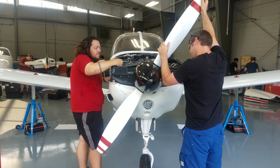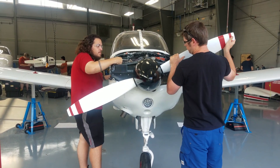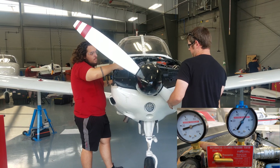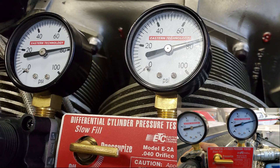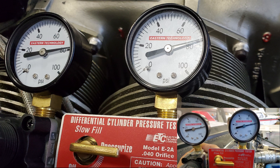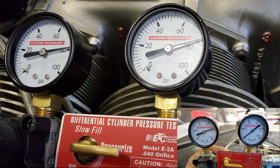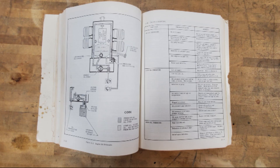Ensure that the propeller path is clear of all people and objects, then support the blade to prevent rotation. With the regulated pressure at 80 psi, read the cylinder pressure gauge on the right. If the cylinder pressure gauge indicates less than the minimum allowed for the engine, further maintenance and troubleshooting will be required. Reference the maintenance manual for those additional procedures.